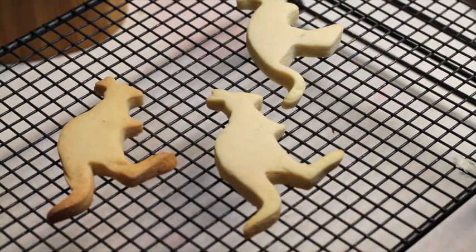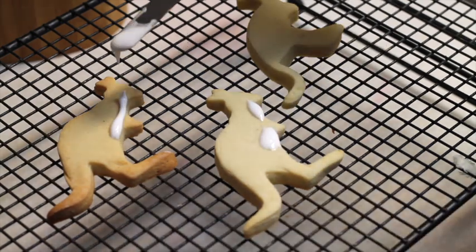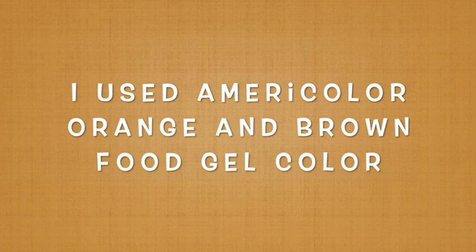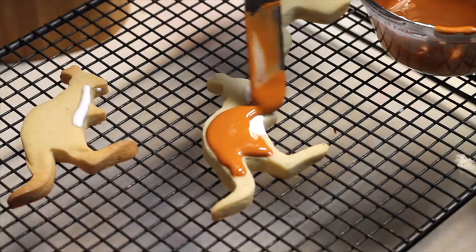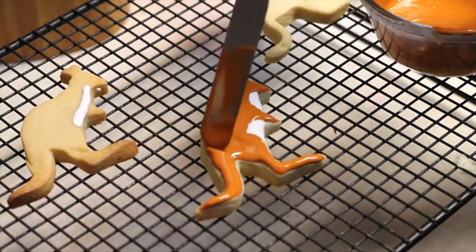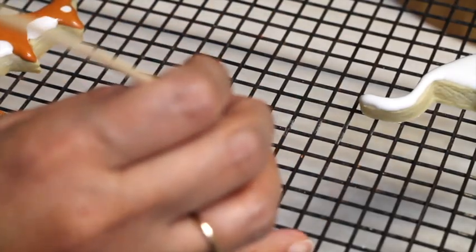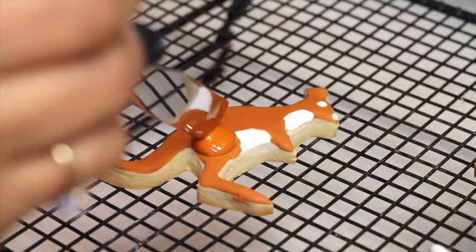First I put a little bit of white icing, and then I covered all the rest of the cookie with the brown icing. I used the toothpick technique with white icing to make the eye. Then I let the cookie dry completely to make the leg later on.